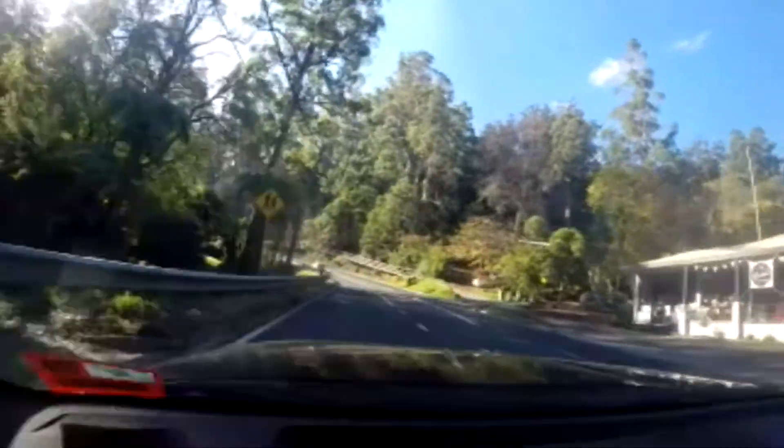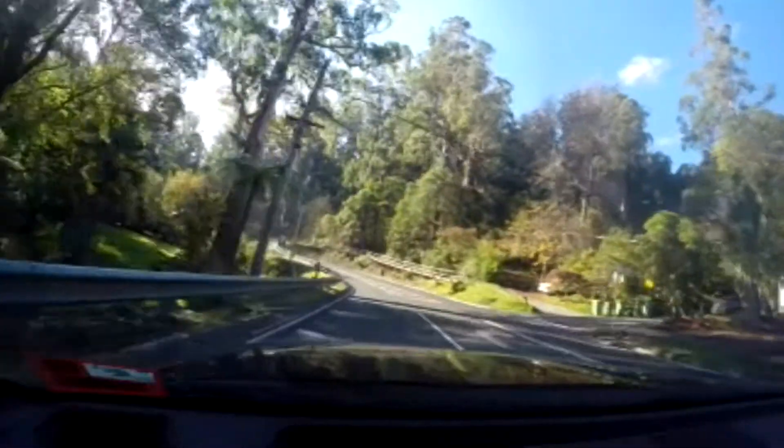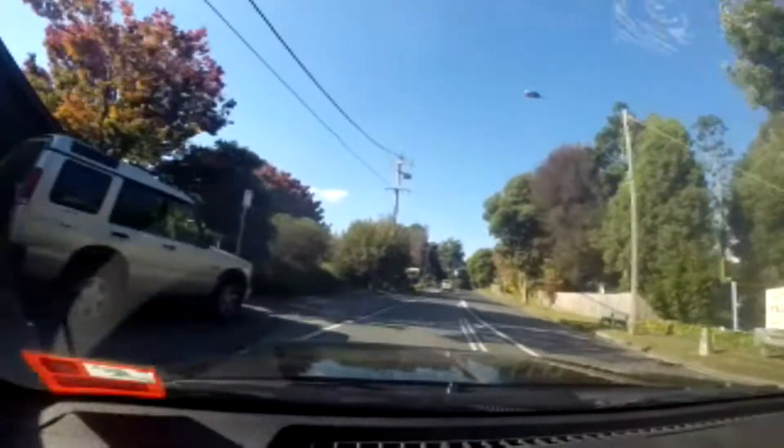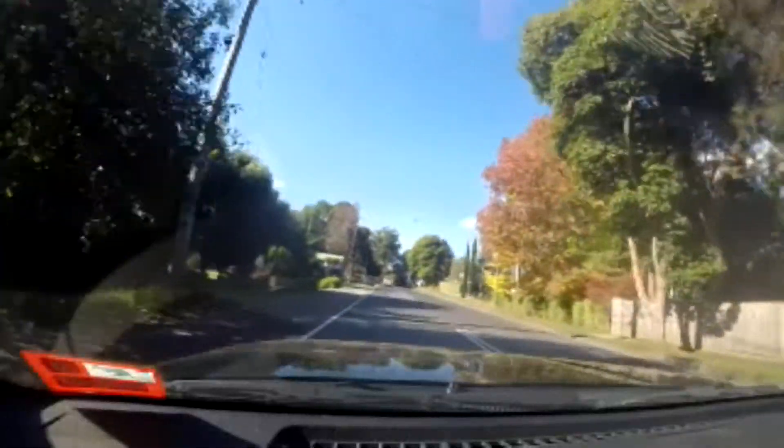So I'm recording this video at 1080p, 25 frames a second, but I've also got it simultaneously taking 12 megapixel snapshots every 5 seconds. This is one of my favourite features of this camera — the ability to take in the drive, but also to get the snapshots showing all the beautiful colours of Autumn.